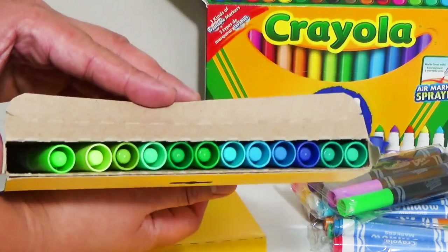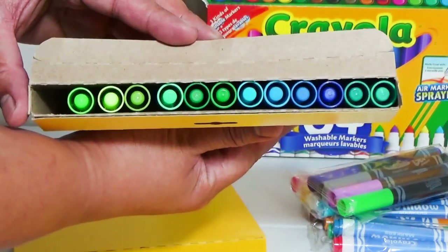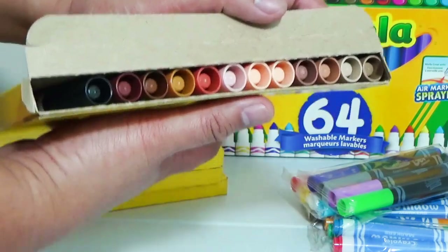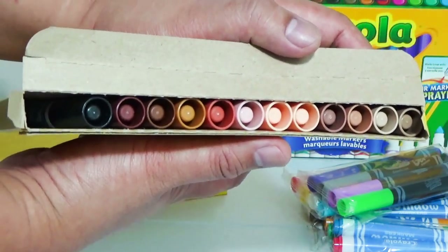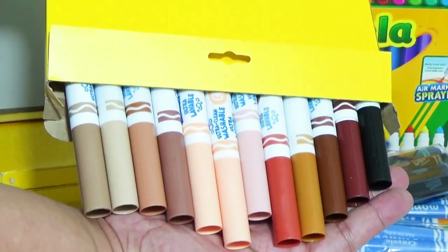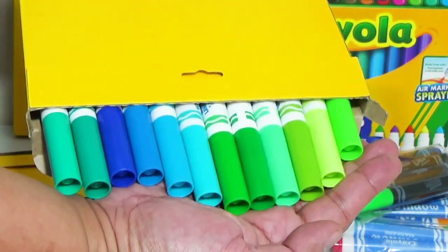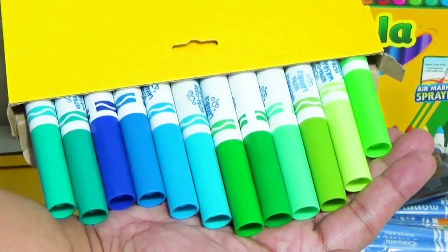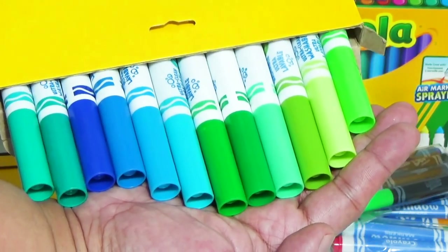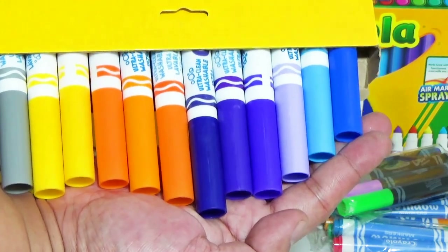Here are the four boxes which contain all of the rest of the markers, so that's around 48. One box has pinks and reds, another has yellows, oranges, and blues. Next we have greens and a few blues. And this last one is my favorite — it's the skin tone set. Each box has 12 pieces of markers and they're organized so it's very easy to choose which color to use on your illustration or drawing.